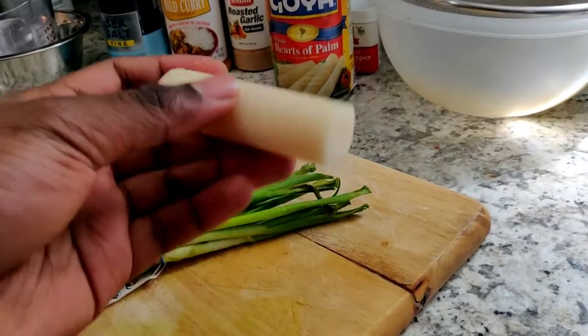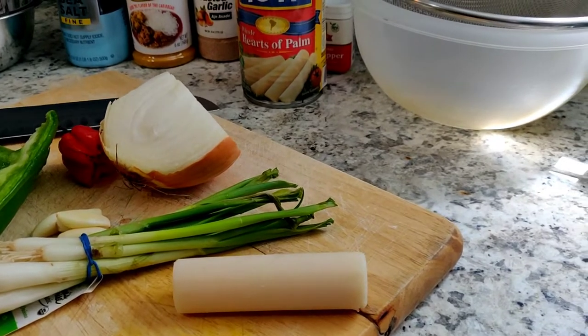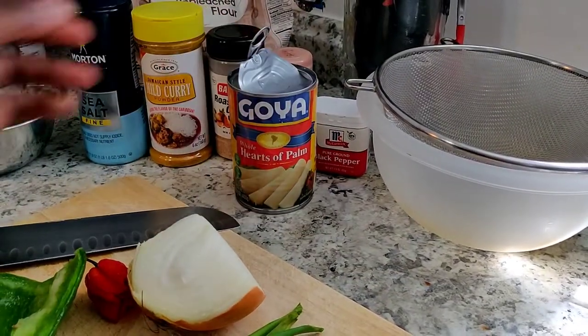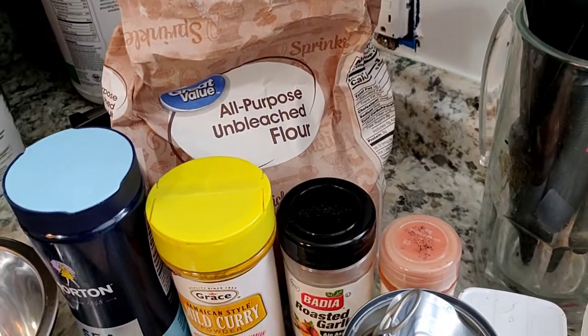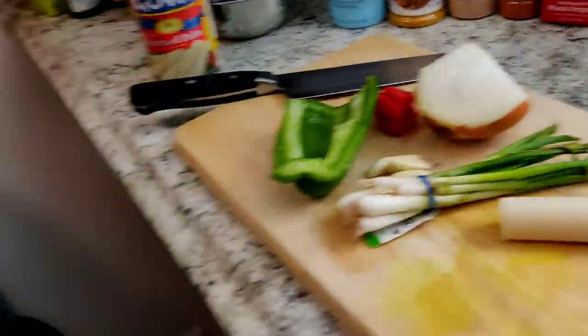This right here is a piece of heart of palm - it is exactly as it says, the heart of a certain species of palm. Used in a lot of Latin recipes, you can find them in a can in a store. Goya and a few other brands have it in jars. Today I'll be making vegan salt fish fritters using salt, curry, garlic powder, cayenne pepper, and black pepper. Super easy and super delicious - let's get into it!